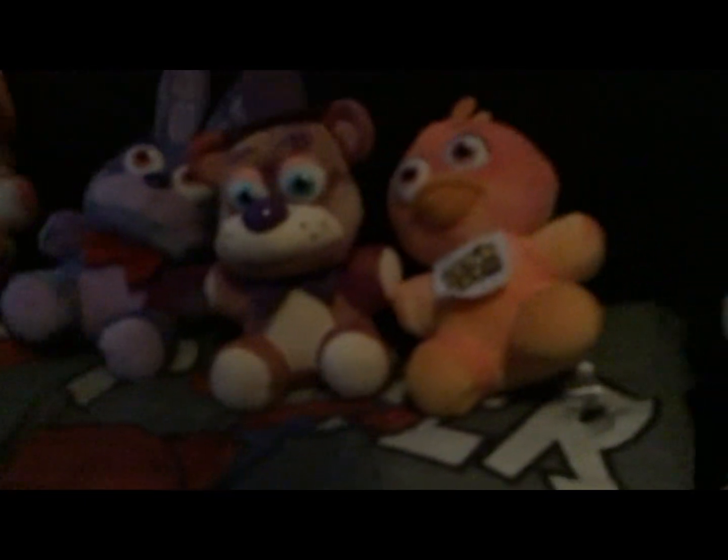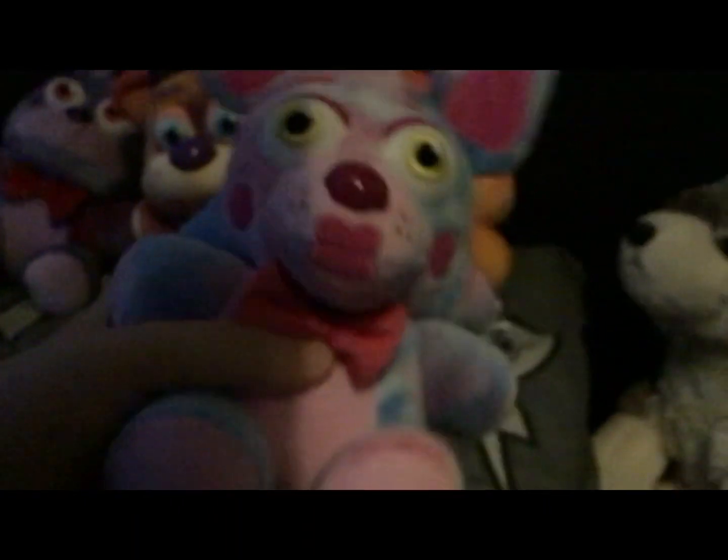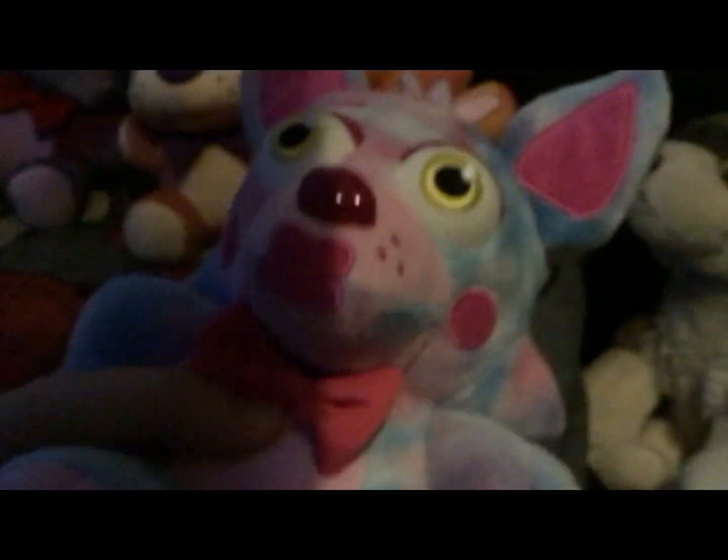Next we have Tie-Dye Toy Foxy, or Mangle. We've never seen a Mangle plush for ages now.